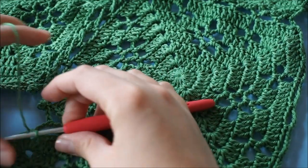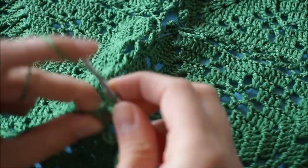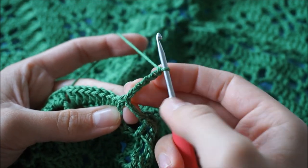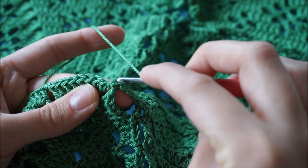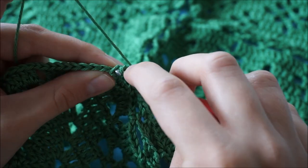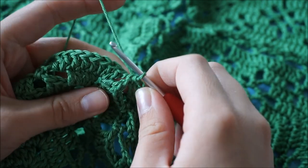Now I'm going to work the picot as I normally would. The picot is not joined, and as you can see it creates a nice open lace effect, which will be even prettier when your project is blocked. I work the picot by chaining five stitches, then I insert my hook into these two loops here — the first one is on top of the double crochet, and then I'm inserting it into the left leg of the double crochet. Then I do a slip stitch: yarn over and pull the yarn through all of the loops.